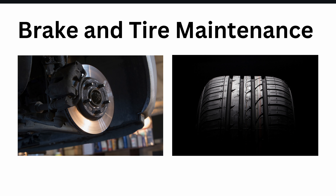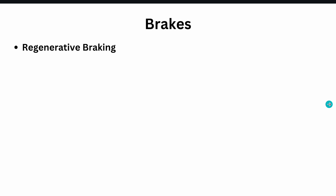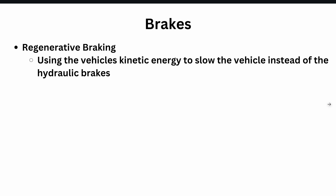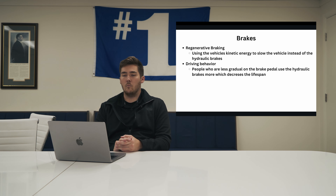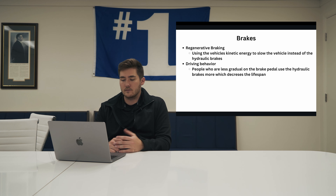Brake and tire maintenance. EVs still have brakes just like regular gas engine vehicles, and obviously still have tires. With brakes, you have regenerative braking. Regenerative braking uses your motor to slow the vehicle — you're using the vehicle's kinetic energy to slow it instead of the hydraulic brakes. A lot of people think regenerative braking uses friction from the brakes, but you're not using the hydraulic brakes at all. The hydraulic brakes are your second step. So you're using your brakes less, which means you don't have to replace them as much. Driving behavior combats that — if you're less gradual on the brake pedal, you may be using the hydraulic brakes more, decreasing their lifespan.